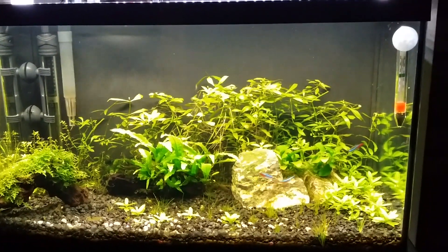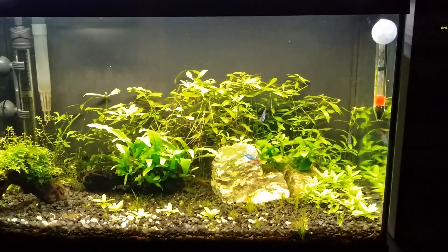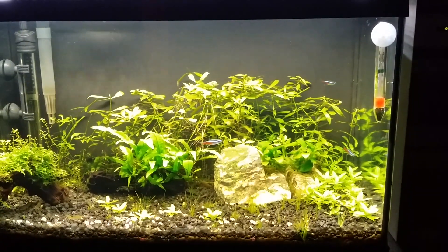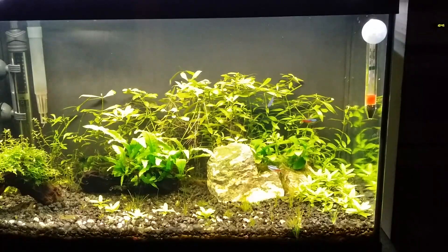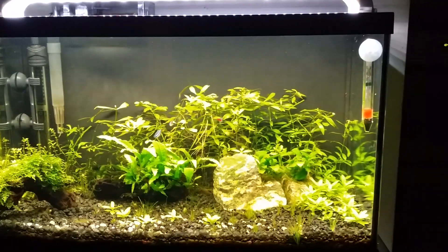I will provide a link in the description to the Finnex fixture so you can see the PAR charts. Other fixtures that provide PAR data include the Current USA Planted Plus LED lights and BuildMyLED lights, which are really good.